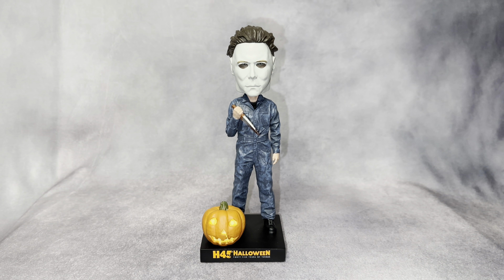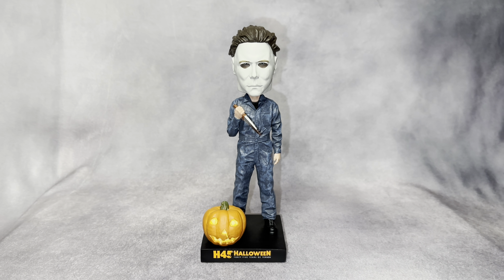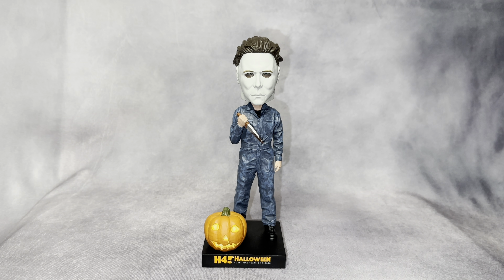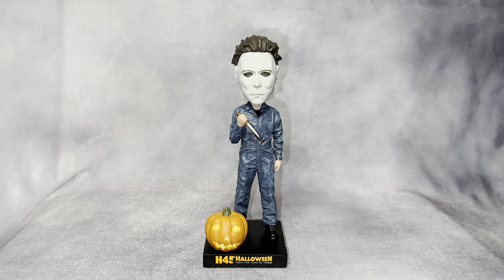It's still a really cool bobblehead statue and I'm very happy with it. I can't wait to display it next to my other Michael Myers collection. Let me know your thoughts, and feel free to like and subscribe for more unboxing and review videos. Until next time, I'll see you guys later.